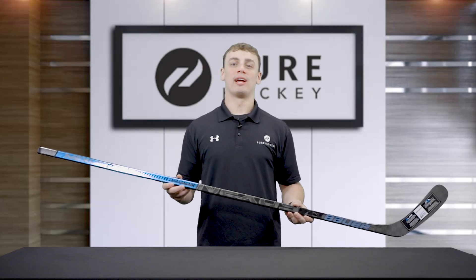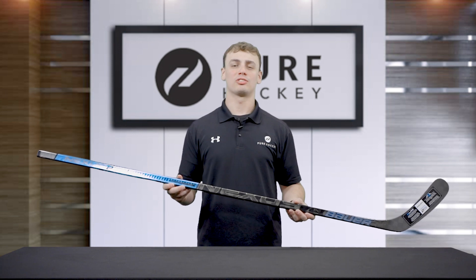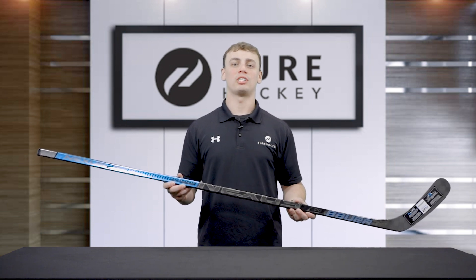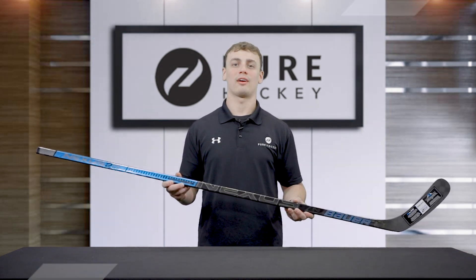So that's going to wrap it up for the Bauer Nexus 2N Pro Hockey Stick. If you want to learn more about the product, click the link in the description below. Make sure to like and share this video as well as subscribe to our channel. Come and see us at one of our 50 plus retail locations or online at purehockey.com.